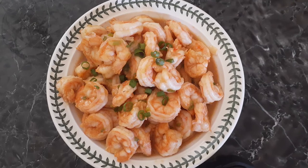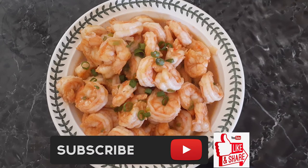If you guys like this recipe, please hit that subscribe button, like it, and share it. Until the next meal, thank you again for watching — watch me cook!